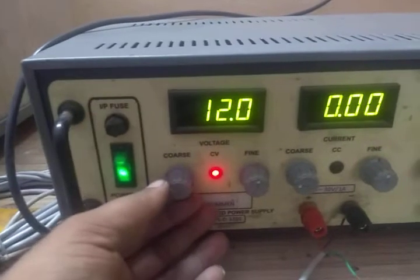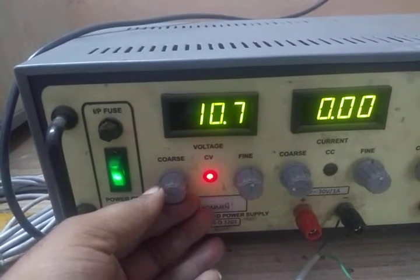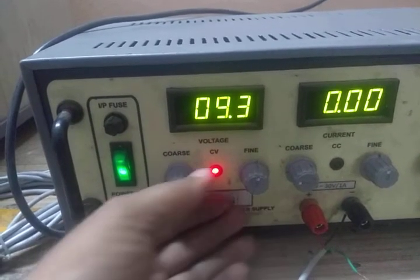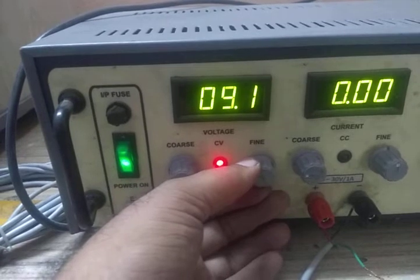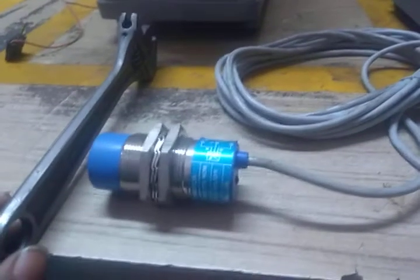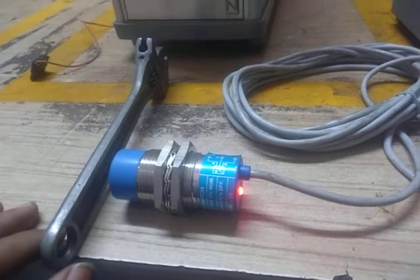This sensor will not only operate at 12 volts — it can operate at a minimum voltage of 5 volts. Let's check it at 9 volts. We have applied 9 volts with the same connections. See, it works perfectly fine with no problem at 9 volts.